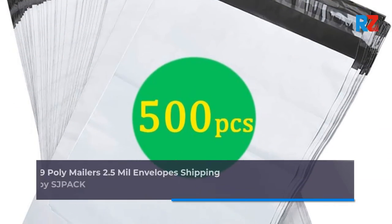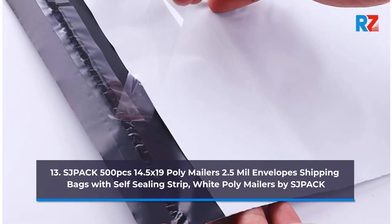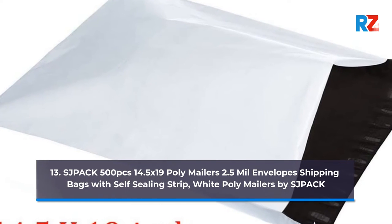13. Shpac 500 Pieces 14.5 x 19 Poly Mailers, 2.5 mil Envelopes Shipping Bags with Self-Sealing Strip, White Poly Mailers, by Shpac.